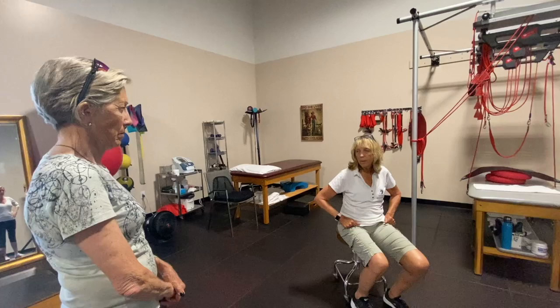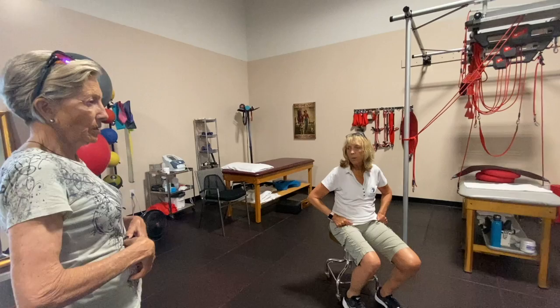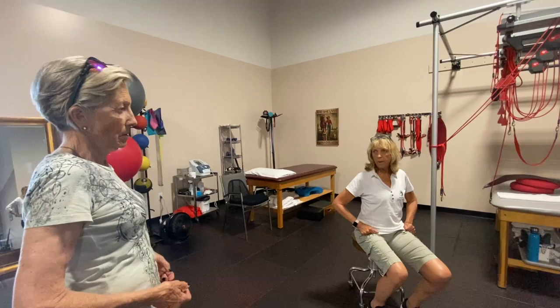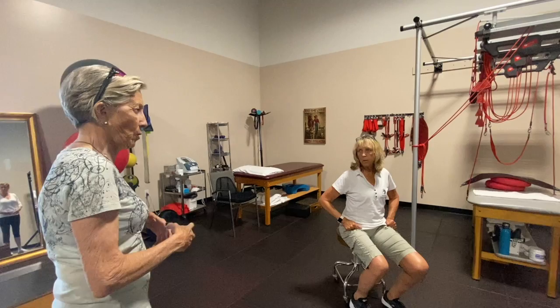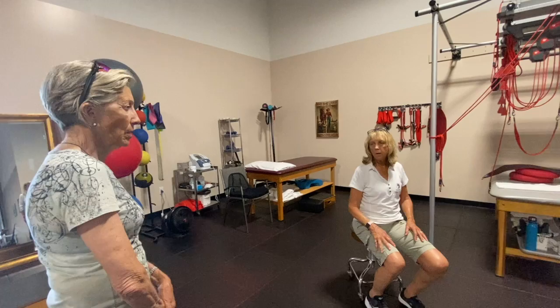Every rider I evaluated last time had a weak transverse — like both sides. So they didn't know what it was. The transverse abdominal is what holds your body up. And that's the one that can contract for a longer period of time — it's your endurance muscle. You have to use it when you ride or else you fall apart.